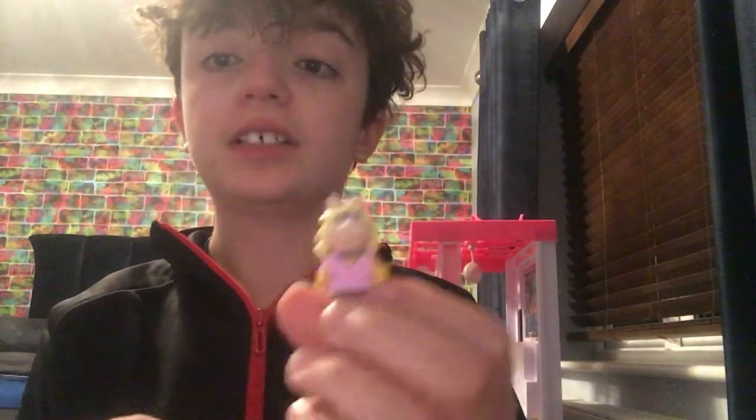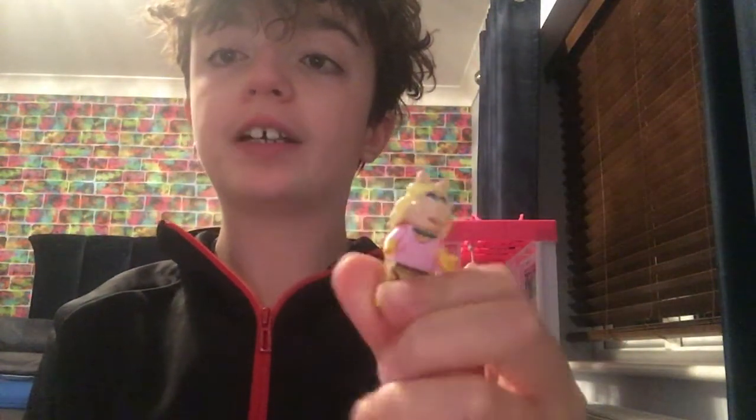Hey guys! I've made some CBeebies characters. This is a woman that I can't remember from CBeebies, Andy Day, and Sid. I remember the name now — Karen.